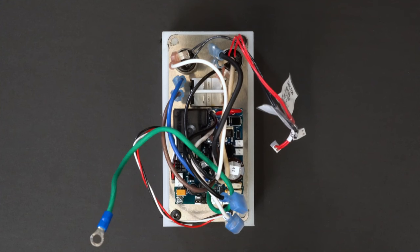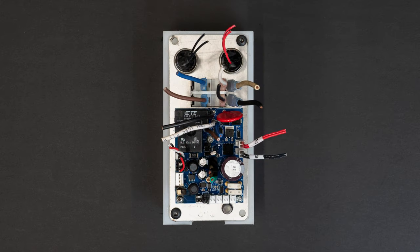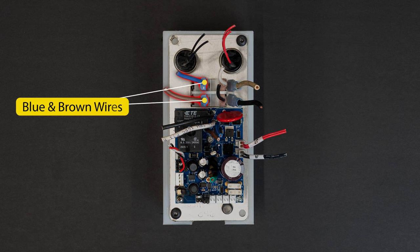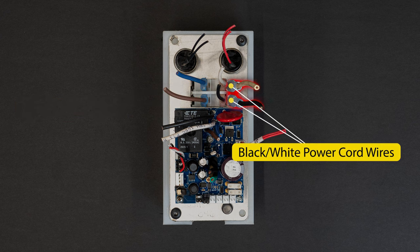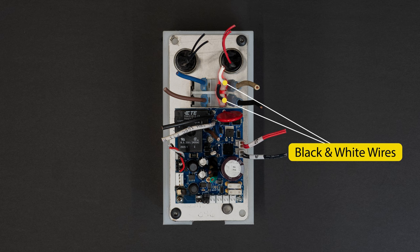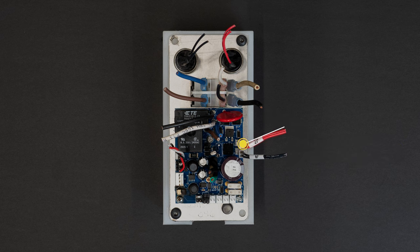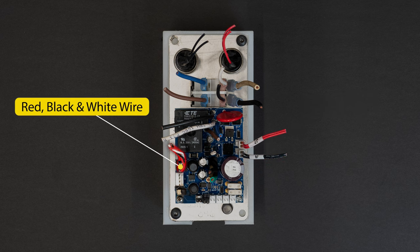Connect the circuit board to the control panel using the following connections. Connect the six wires to the magnet switch: first the blue and brown wires, next the large black and white power cord wires which run through the center of the circuit board, and finally the middle black and white wires. Then the red wire connection, black wire connection, and finally the red, black, and white connection.